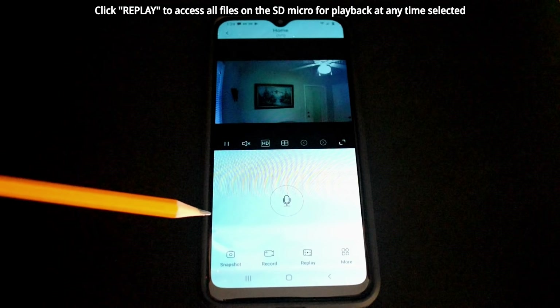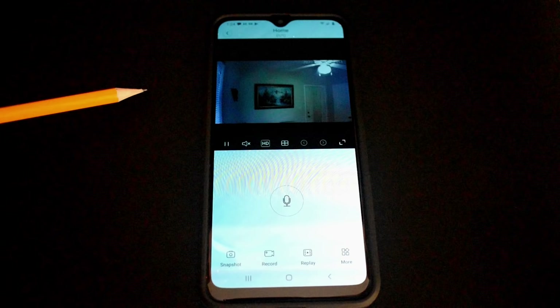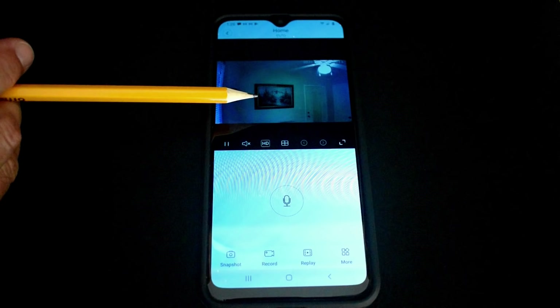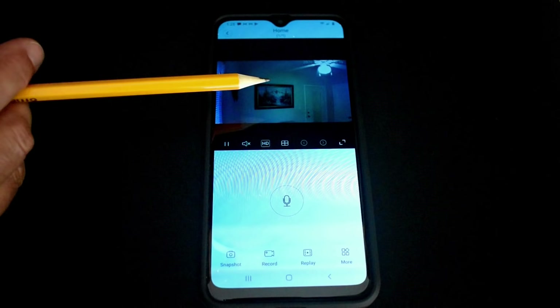It works extremely well and the image quality for the money is truly incredible. At $32 you cannot expect GoPro image quality, but it's very good value. When there's movement there will be some strobe effect. At night you can see everything going on as long as the clock is aimed directly at the subject — make sure the infrared illuminators are pointed at the area you want to monitor. The image will not be super clear and will be a little grainy, as most cameras are in low light, but it's more than adequate.